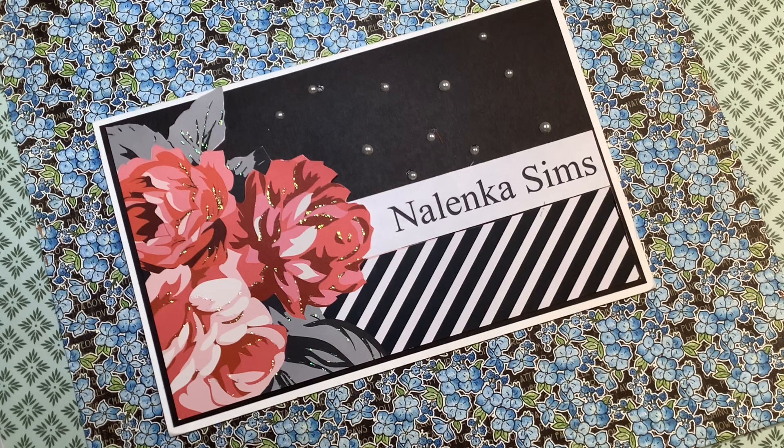This is called a five card challenge. This is where we are to use one stamp and one die, make four different cards off camera and one on camera, and then we're to nominate two other crafters to keep the challenge going. The host of this is Jane at the Crafting Shed Davis 727. I have a link to her intro video below.